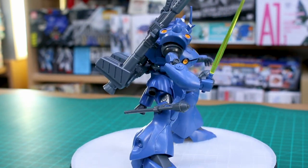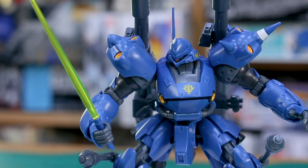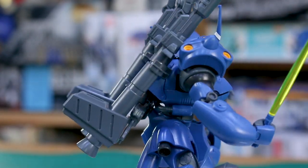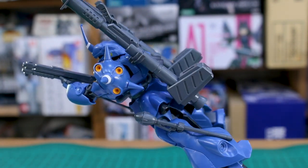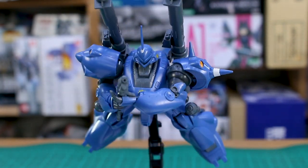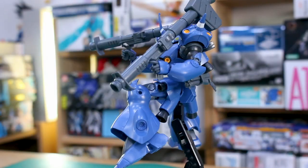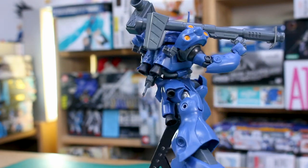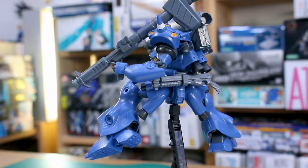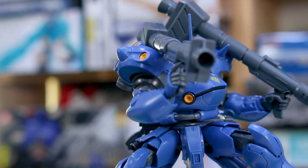With no shortage of weapon options, this is a kit you can have a lot of fun posing — especially if you like toy photography or want to recreate scenes from the anime alongside the Alex kit. The articulation isn't amazing but it's pretty good; you should be able to pull off most poses seen in the anime. Despite a couple of weak points, this is an overwhelmingly positive kit. The Master Grade also has its pros and cons — slightly better color separation with more bright yellow parts on the thrusters, but it has its fair share of seam lines and articulation weak points too.